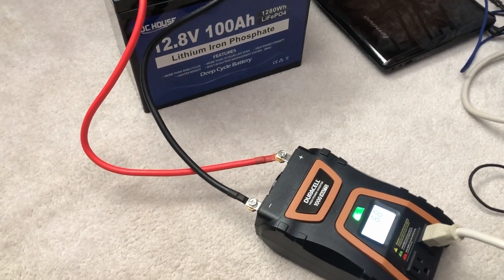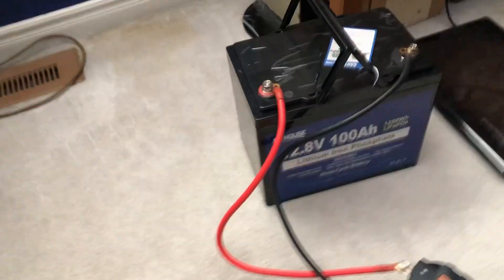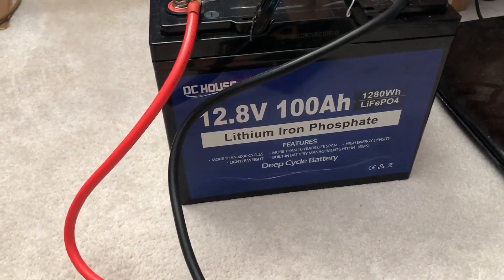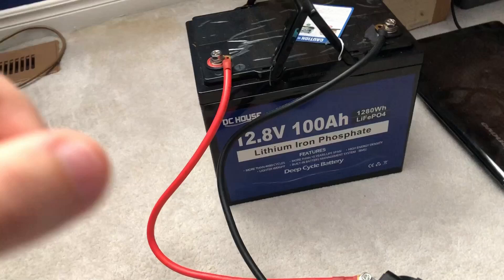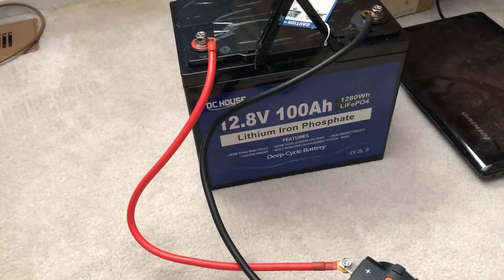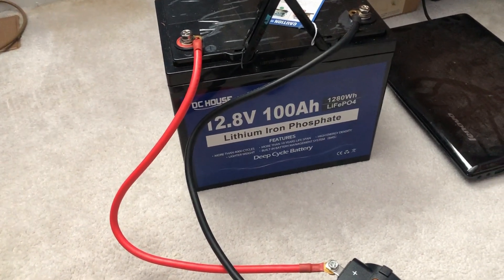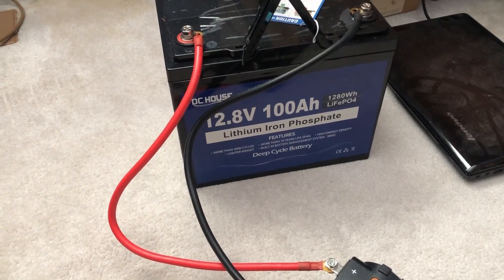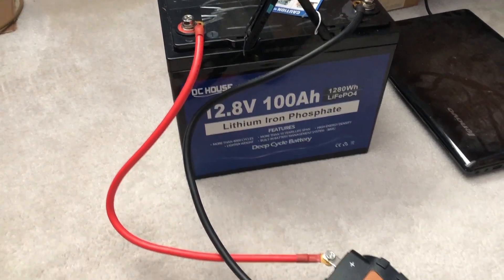I am filming this video simultaneously with another one. This is going to be a capacity test of this DC House 100 amp hour battery. If you've not seen my other capacity test, take a look — I'll link it somewhere, either at the top of the screen, in the description, or in the end credit thing that pops up.